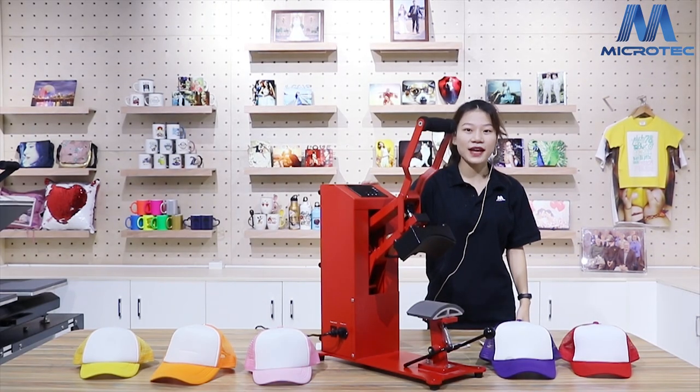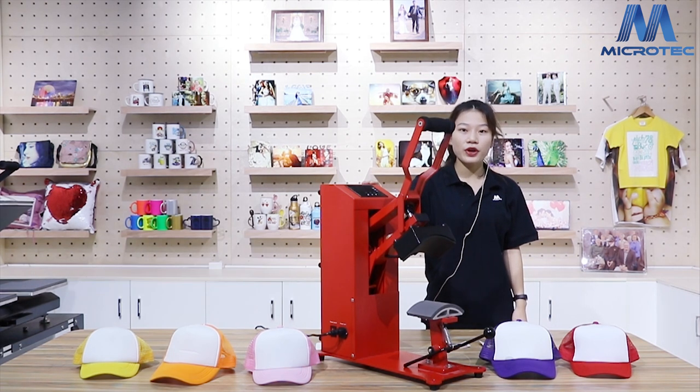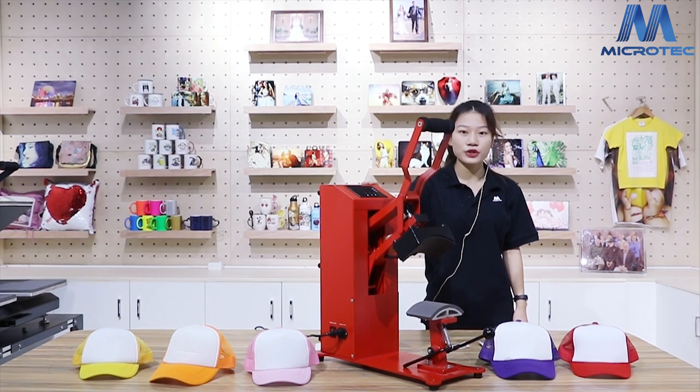Hello, welcome to the Microtech TV show. I am Fiona. Today I will show you how to use the Microtech DCP100 to transfer caps.